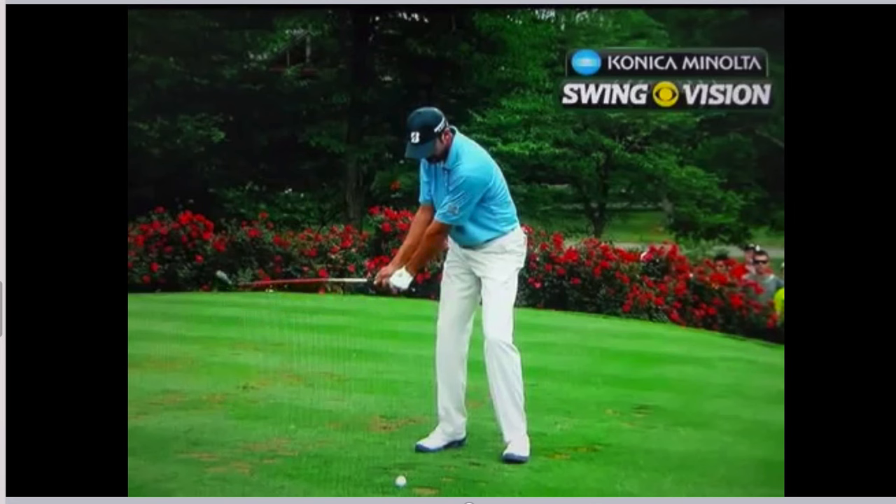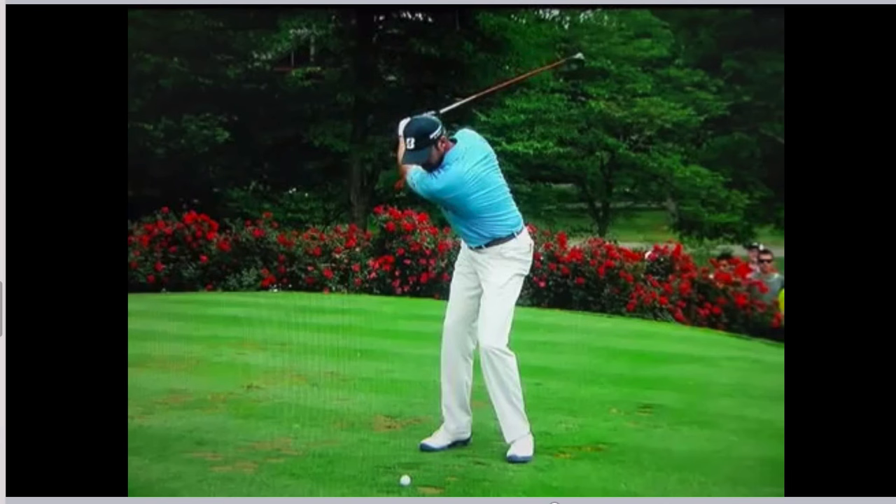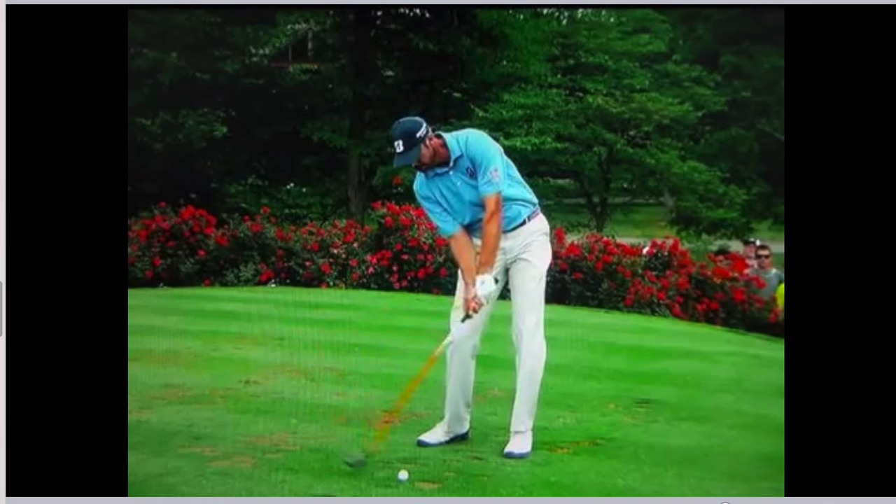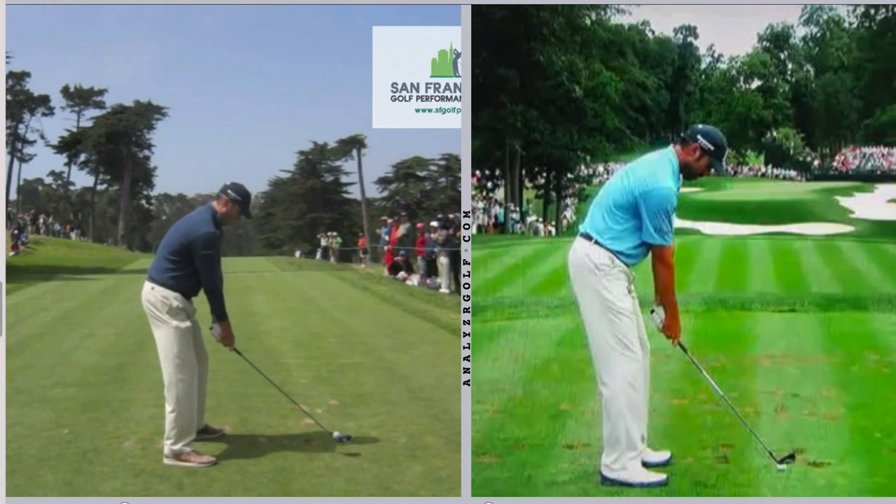In this analysis video we're going to take a look at the swing of Matt Kuchar. Matt Kuchar is one of the prime examples used for the one-plane swing technique. He works with Chris O'Connell. I'm going to take a look at his driver swing and show you a few things he does in transition and one thing you can learn from his release and impact that you can apply to your own game to help you with your ball striking consistency.